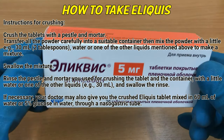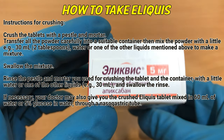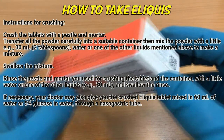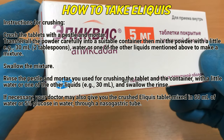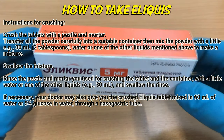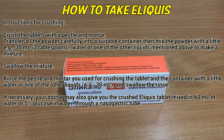Instructions for crushing: Crush the tablets with a pestle and mortar. Transfer all the powder carefully into a suitable container. Then mix the powder with a little, e.g. 30 ml (2 tablespoons), water or one of the other liquids mentioned above to make a mixture. Swallow the mixture. Rinse the pestle and mortar used for crushing the tablet and the container with a little water or one of the other liquids and swallow the rinse.